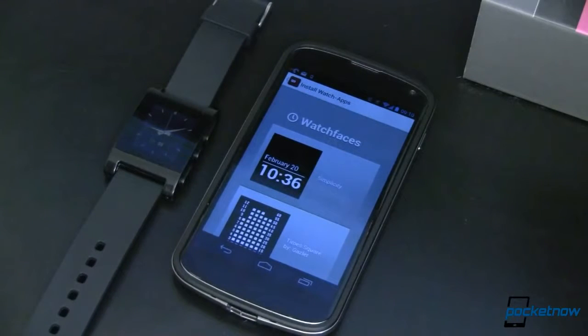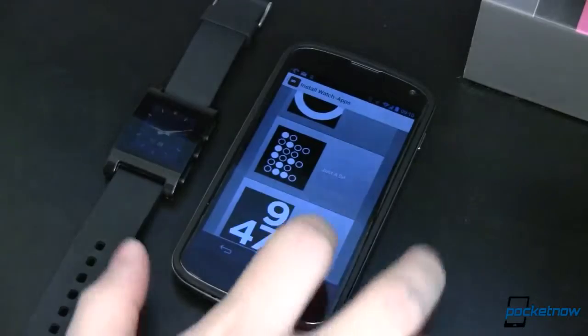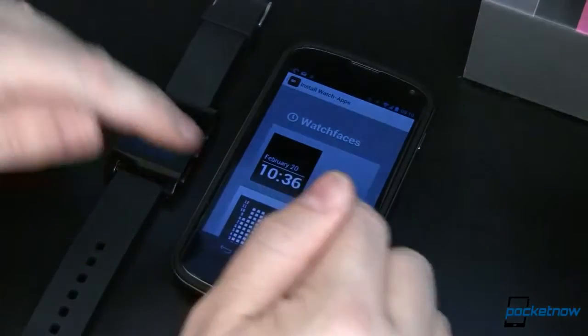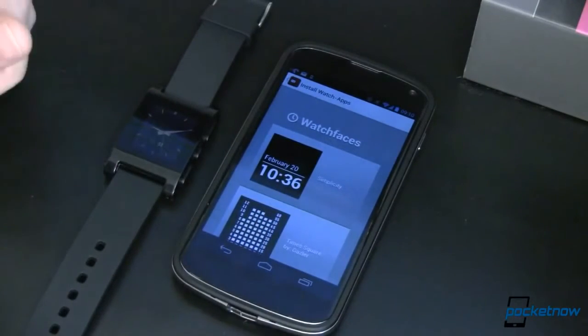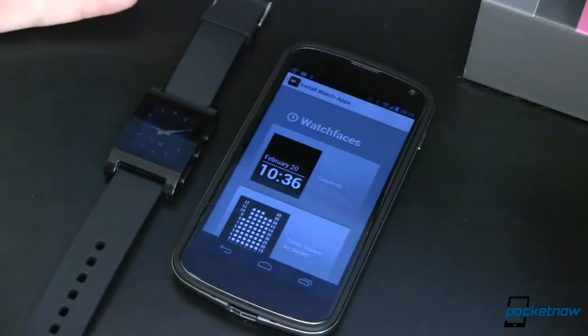Speaking of apps, where are they? The Pebble website shows off some cool features — a cycling app, one for jogging, and even a range finder for golf. Unfortunately, they're not on the watch, nor are they available to download. Not yet, anyway. All we have now is, in all honesty, a pretty limited selection of watch faces and no other apps, let alone third-party apps. Of course, this is a new product and it's a classic chicken-and-egg problem — which comes first. But I'd hope to have at least the features they showed off and are still showing off on their website available on my watch, at least by the time I got it. Patience, I suppose, is a virtue.